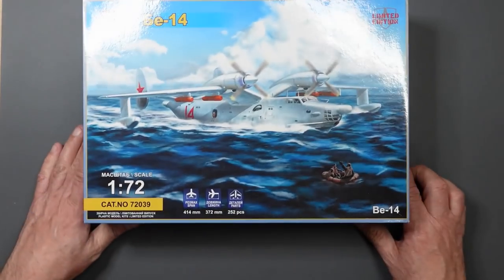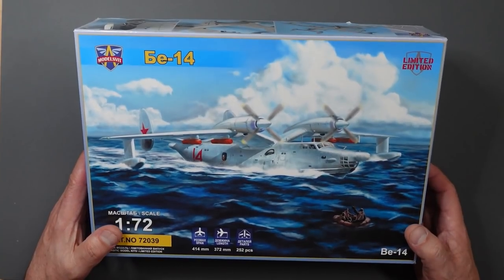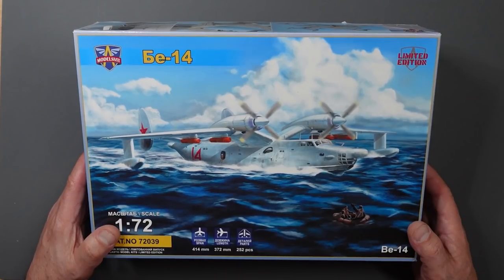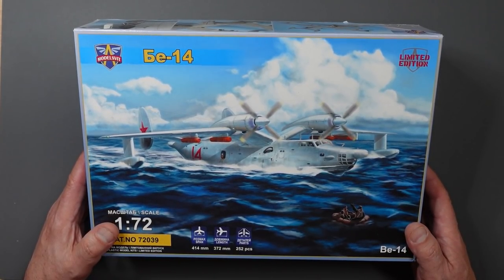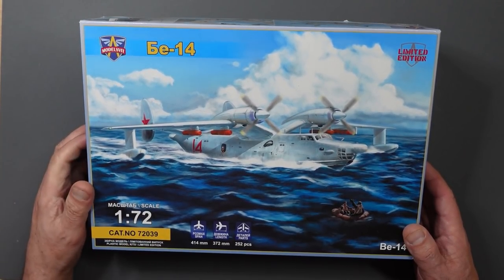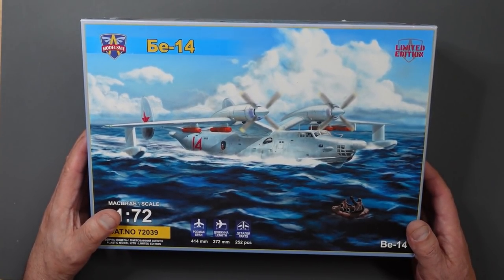Hiya guys, Nigel here with Nigel's Modeling Bench. Today we have another review, another kit from Ukraine - this is Modelswit. Modelswit are the manufacturer who make the massive AN-124 Rustlan in 1/72 scale and the even more massive AN-225 Maria. If you haven't seen those reviews, just search on my video channel - they are stunners, absolutely beautiful, well worth a look.